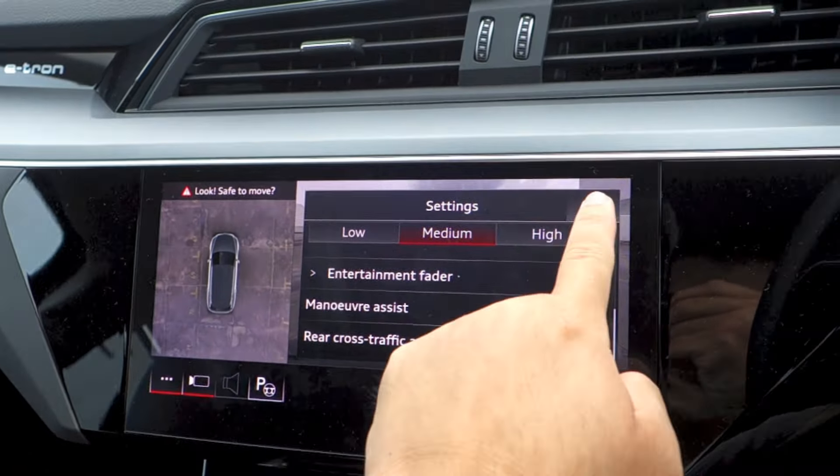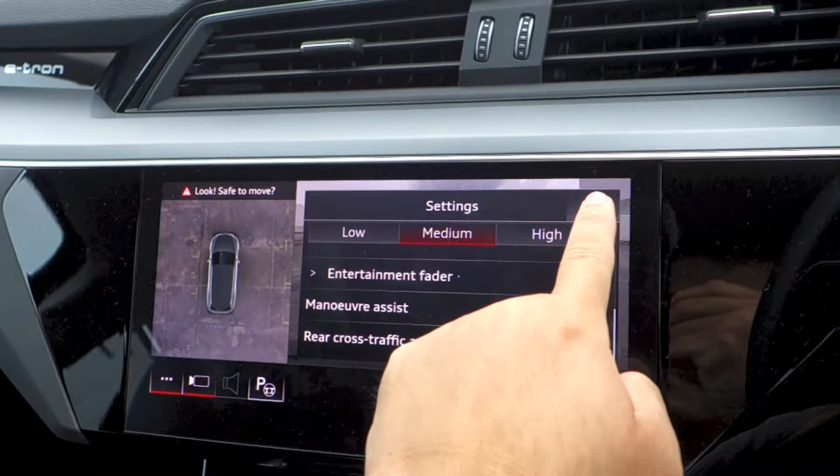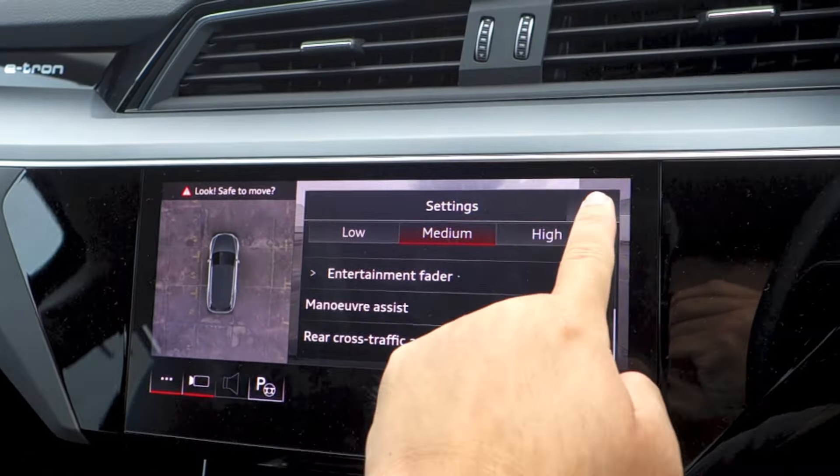The Q8 e-tron also gets a host of driver assistance features that include Audi's front collision warning and autonomous emergency braking, Audi's rear collision alert, a blind spot monitor, lane departure warning, and front and rear cross-traffic assist.